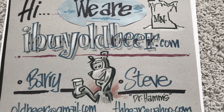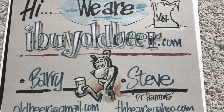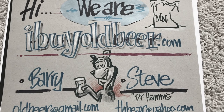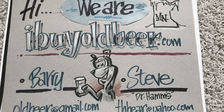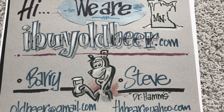Hi folks, Barry the Beer Guy here for iBuyOldBeer.com. Today's quick video is going to be on Theo Hamm Brewing Company cans and the different cans that they made. It won't be every can, but a good overview of the many different cans they made throughout their history.